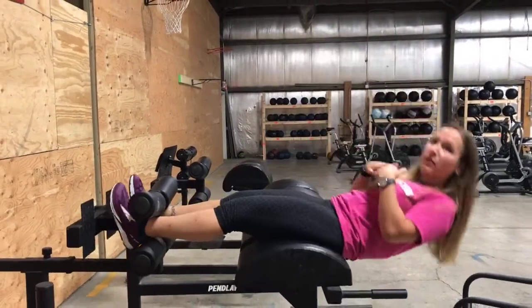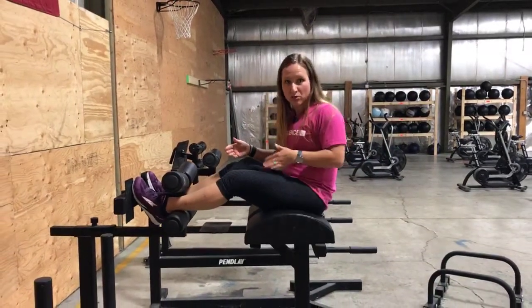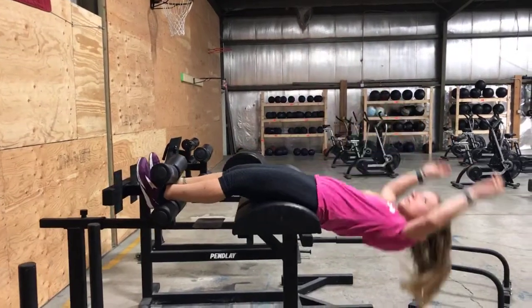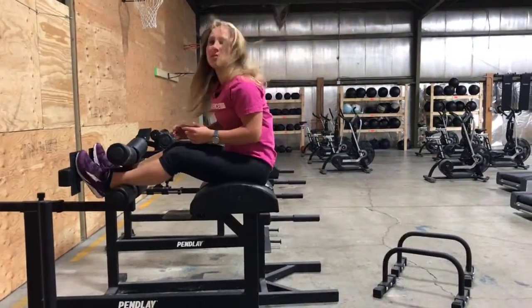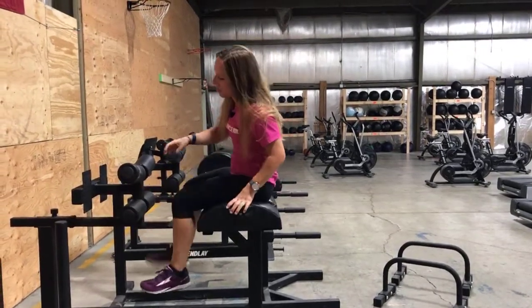If you're feeling pretty comfortable, you can increase the range of motion of the sit-up by going all the way down like this — nice and forceful. You string those together, do a couple repetitions, and it's going to be pretty taxing.